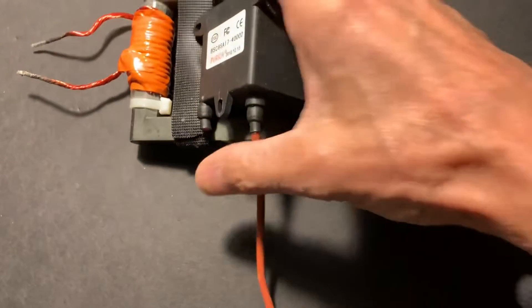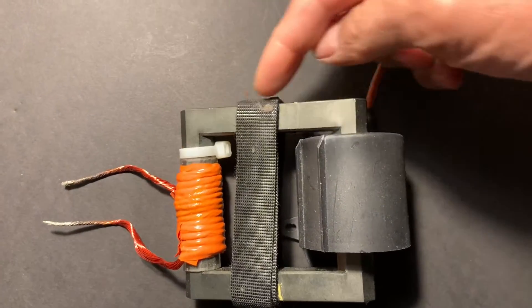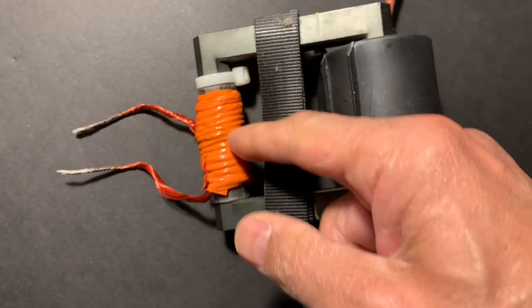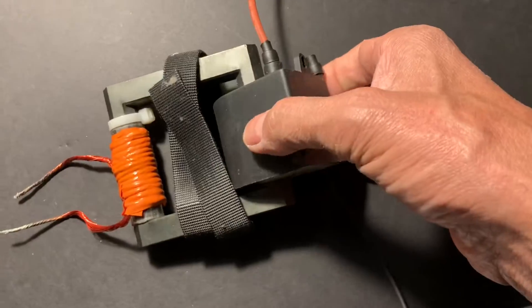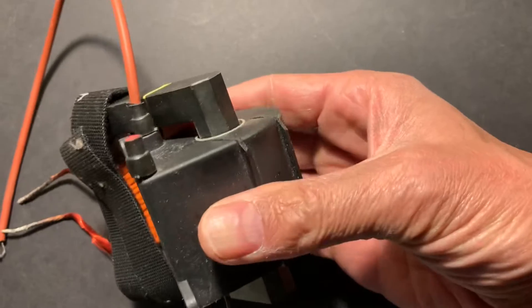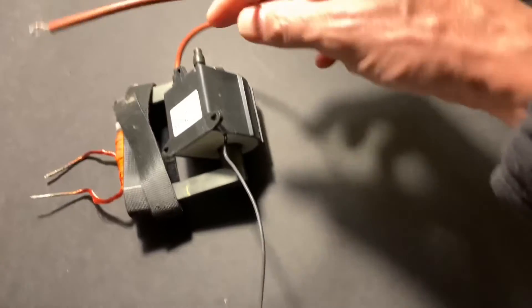This is a typical flyback transformer. These consist of two ferrite C-shaped cores that meet in the middle, so there's a break in the middle of this core — that's why I have this tape on it. Your primary is this, and your secondary, which consists of 4,000 turns of thin wire, is housed in here and gives you high voltage AC output.